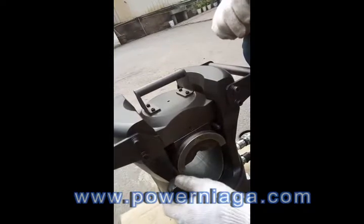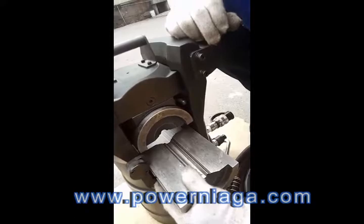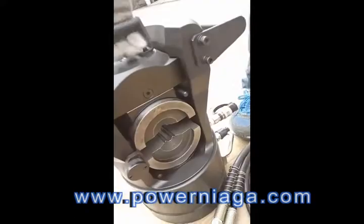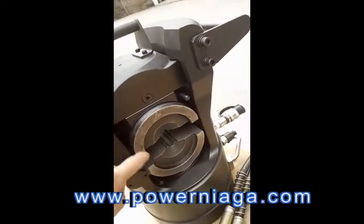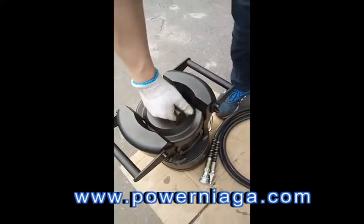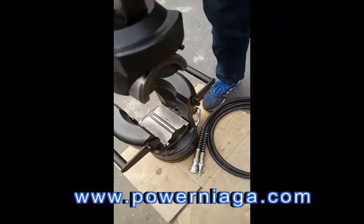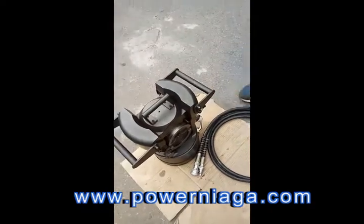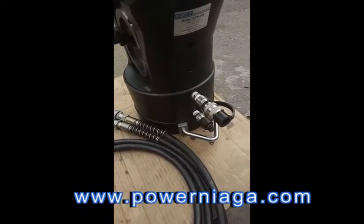Turn the lock to assemble the lower die, and then rotate this lock to lock both of the dies. This part can be removed, and for wire crimping you can put wire and cable into it, then lock it.